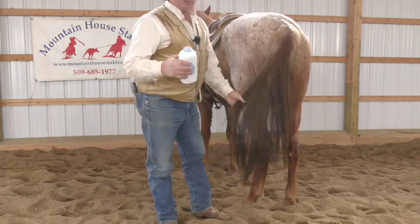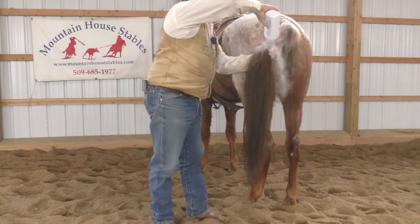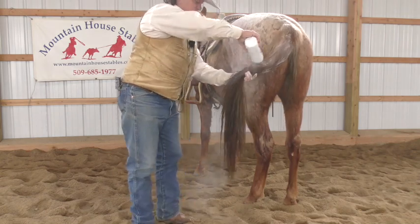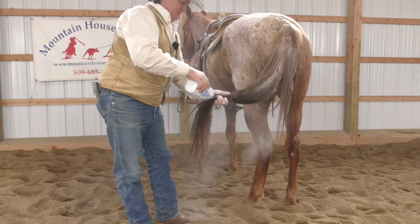And even if you have burrs or whatever, watch what I'm going to do here. I'm just going to put baby powder all down that tail and just work it in here.